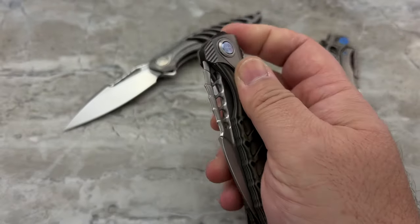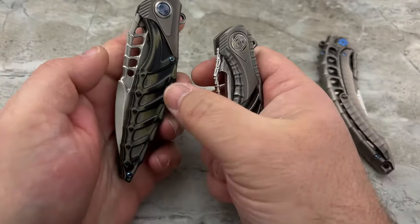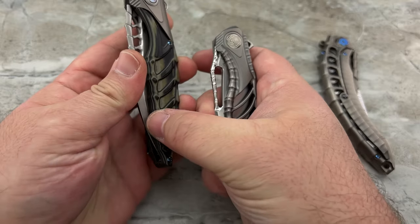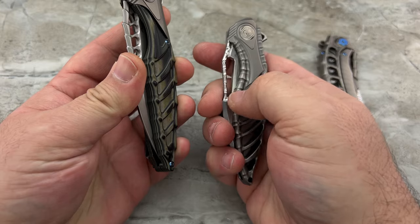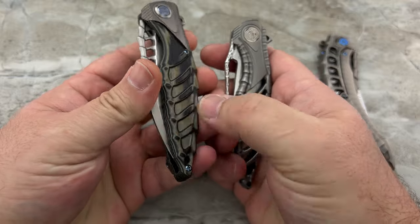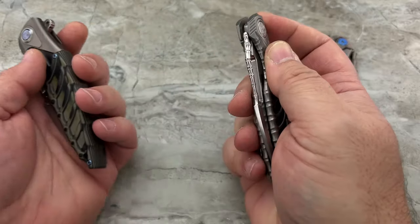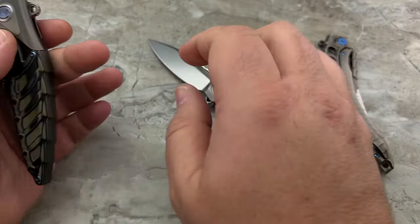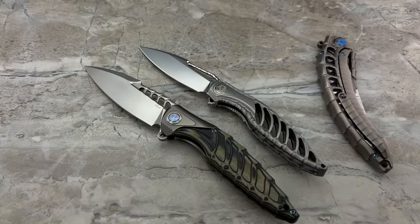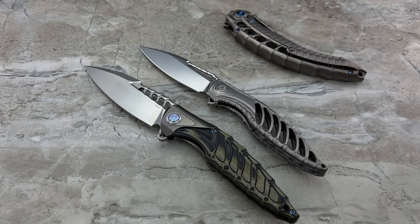I wasn't sure that I would like the G10 variation as much as I like the titaniums, but I got to say it was done really, really well. They're even able to get some of that spine theme done in the milling of the titanium and replicate it pretty well in the G10. The Thor 6 is a little bit smaller than the Thor 7, and if you've ever been looking at these online wondering if they're any good, then this video is going to be for you.